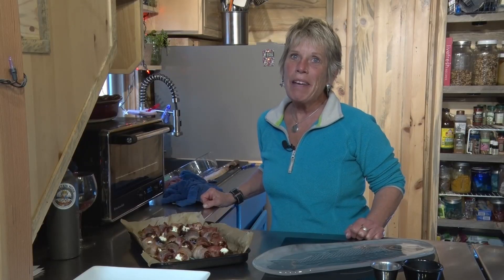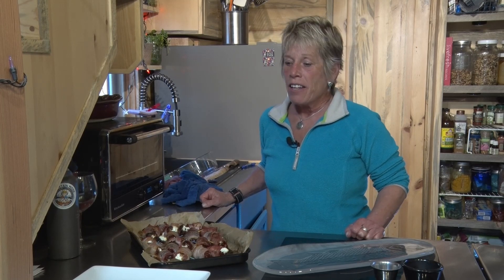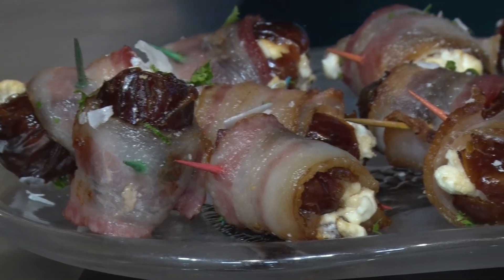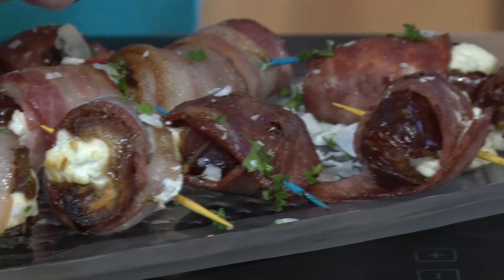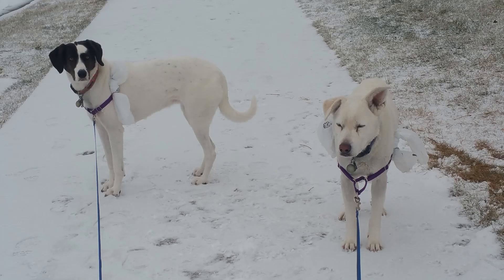Wow, these are amazing! The house smells amazing and they are the perfect appetizer to serve your guests before the holiday meal. Time's up — I've had my nap, it's time to serve up these wrap goodies to the guests, and just know that they're healthy. Happy Thanksgiving everyone! Conquer MS, where life begins with a redesign.